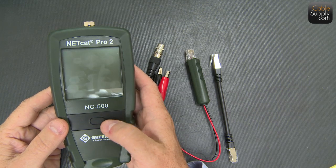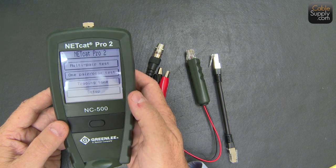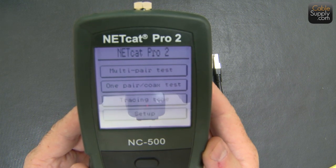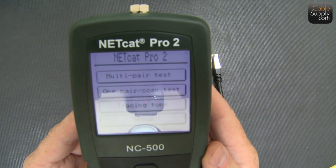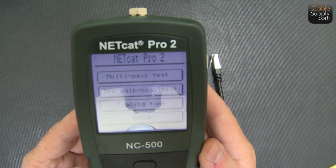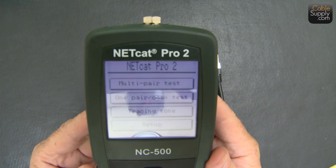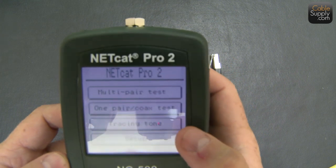Let me demonstrate. The first thing I do is hold this button down for two seconds — you'll get the Greenlee logo and then all the options on the screen. You have multi-pair test, that's your RJ45 test; one-pair tester; coax test; and tracing/tone. Plus the setup menu where you can adjust contrast, language — so for our French friends in France or up in Canada, you can have it in French.